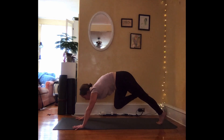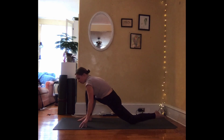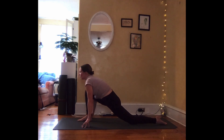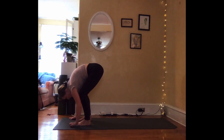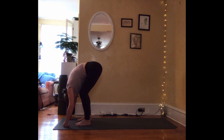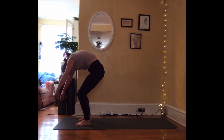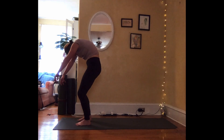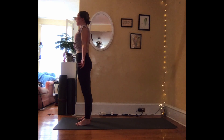Exhale, step the foot forward between the hands, left knee lowers. Once again, fingertips ground on the earth or on blocks. Inhale to draw the chest forward and up. Deep breath in and out. One more breath in. Exhale, tuck the left toes, step forward to fold. Bend in your knees as much as you need. Let your head go. With your next inhalation, bend into your knees and roll up the spine — head rises last, rolling up one vertebrae at a time. Coming all the way up to standing and exhaling at the top.